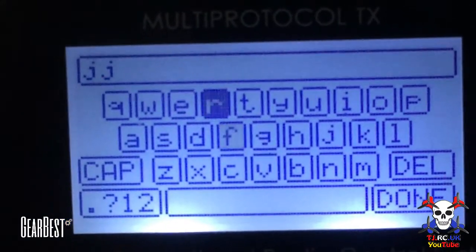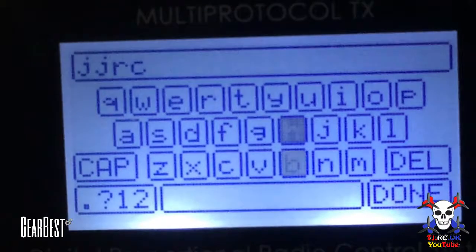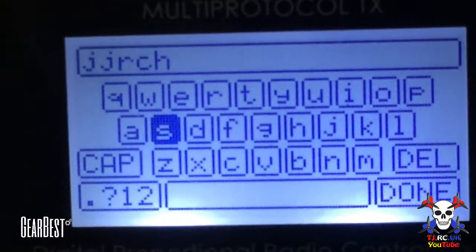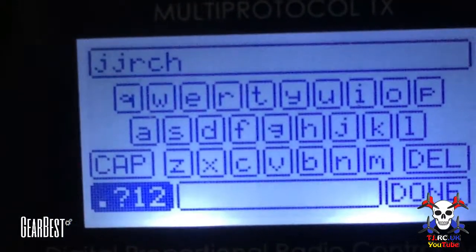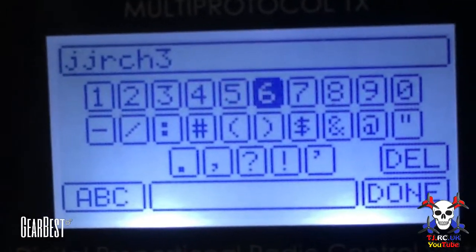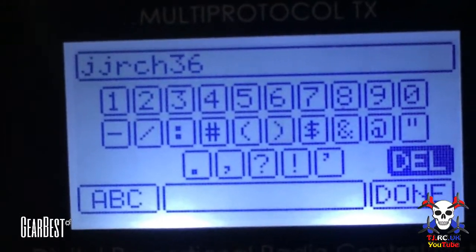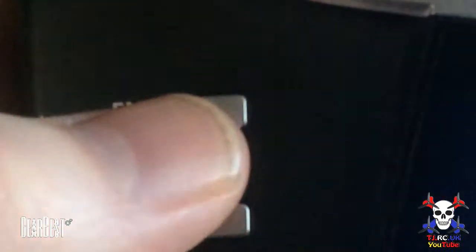So you type in the name — in this case 'JJ RC H36' — then go down to 'Done' and hit enter again.